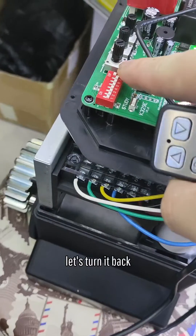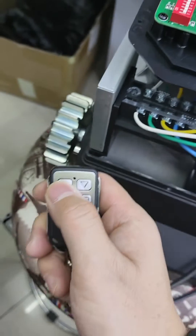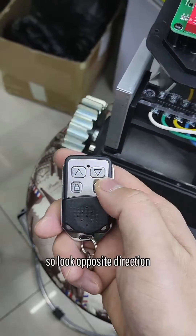Let's turn it back. So look — opposite direction.